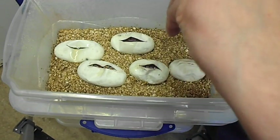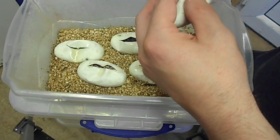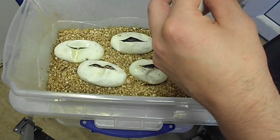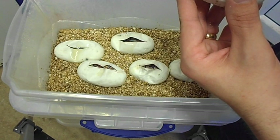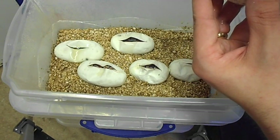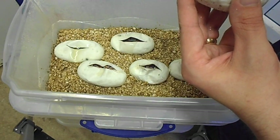Last egg! These eggs today are 57 days into incubation, so they're more than ready. They normally start pipping about 55 to 60 days.